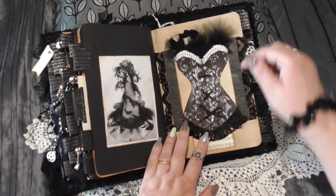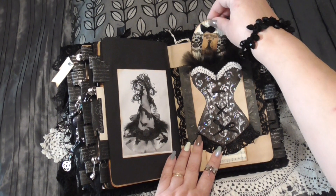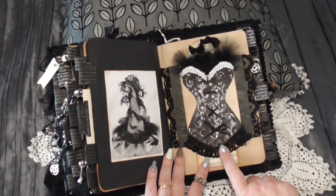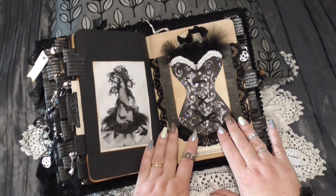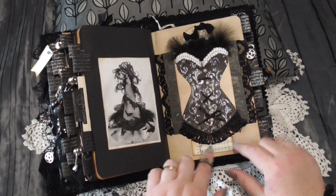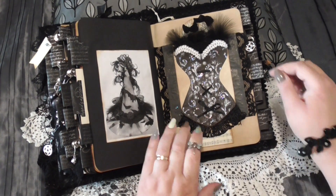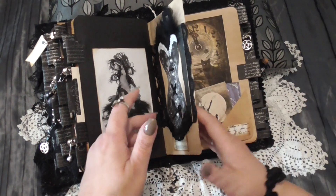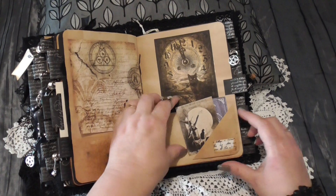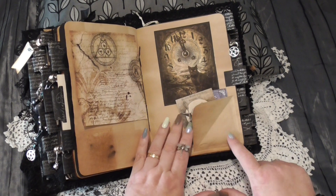I thought I would have an experiment — this is a pocket I've done, and there's actually a little tag behind there, trimmed with some lace. I could just imagine this stunning witch with her corset and all her lace, black lace, fringing, ribbons, and her spectacular hat. It was just a different idea I had this time and I loved how it came out. A little flip-up here with some more journaling cards, and this little tuck spot that flips up so you can write underneath.